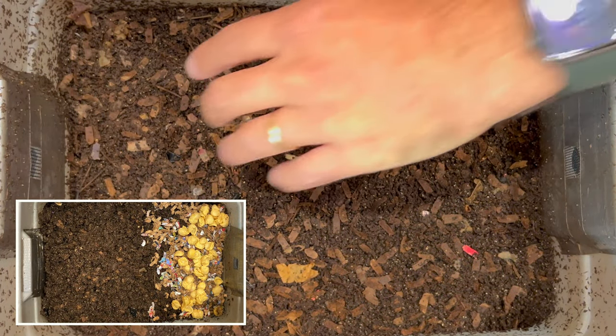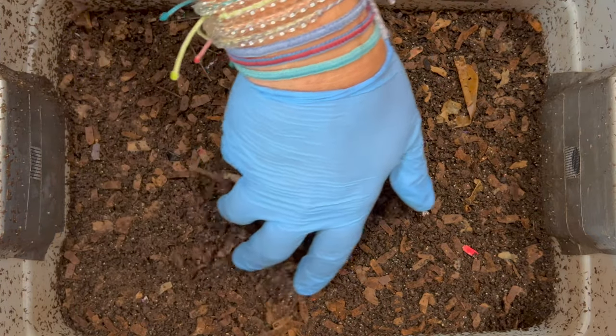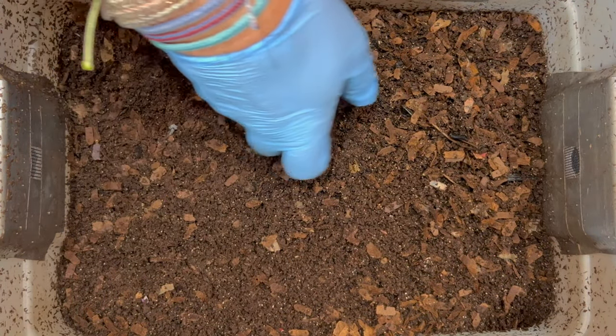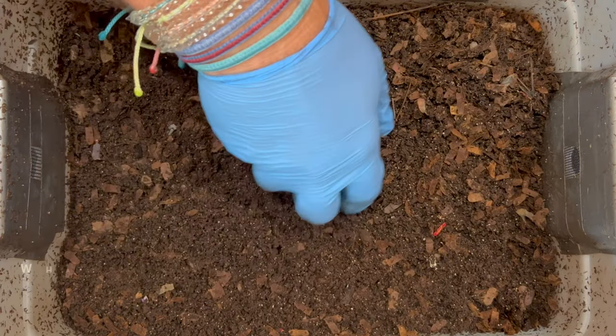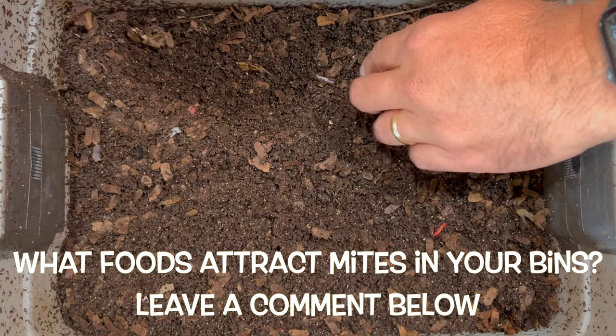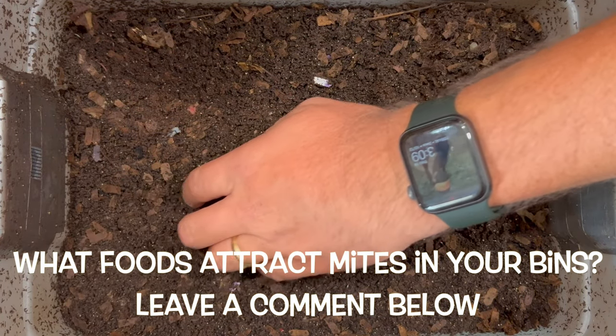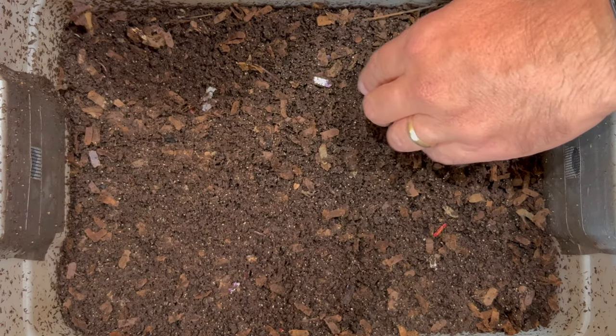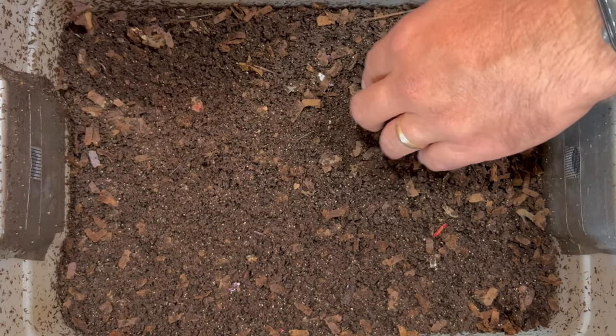Let's go ahead and dive in and see how everything is going, and at the same time see if we're going to have a lot of mites in here or not. I didn't know if sugar attracts mites. I know that pasta or bread certainly attracts mites, and I've heard that green leafy stuff also does. And sure enough, I'm seeing lots of mites down in here.